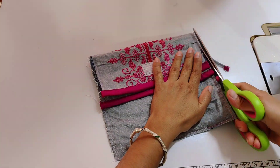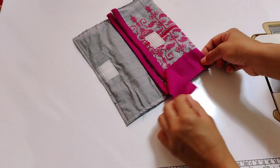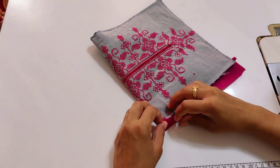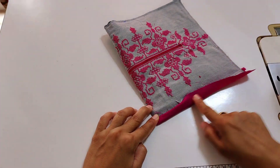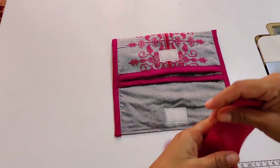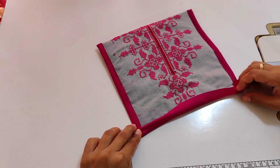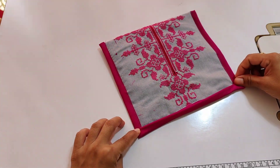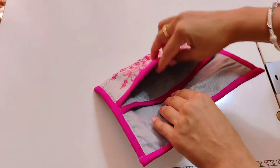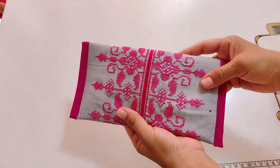Then we will match the strip and attach the strip, then turn to the second side and double fold. We will fold the strip and attach it. Then I will attach the strip to this side. So you can see — without zip and foam, this is our very lovely clutch bag.